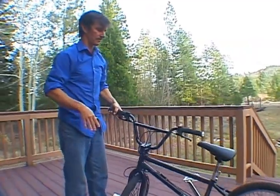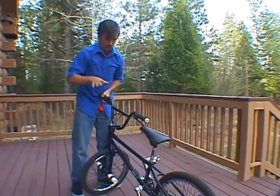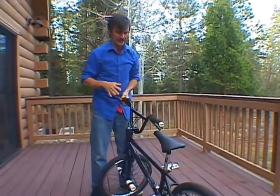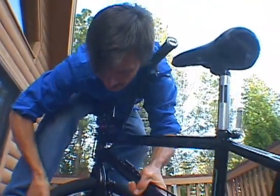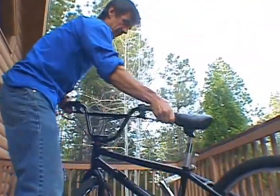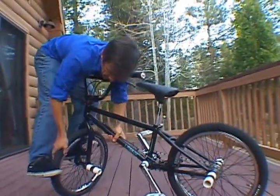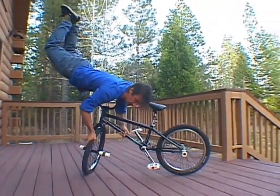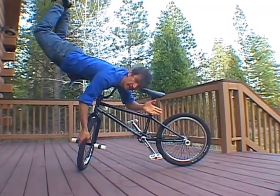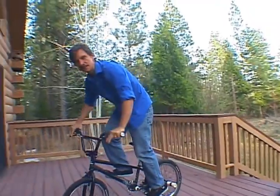A lot of people do this trick where they're just on their gut on this side of the handlebar or in different positions. I find it easiest if I put my left shoulder right into the crossbar and put my head way down. So it looks something like this — balance first, drop my shoulder, grab the tire up, and tada — that's pretty much a Nori handstand.